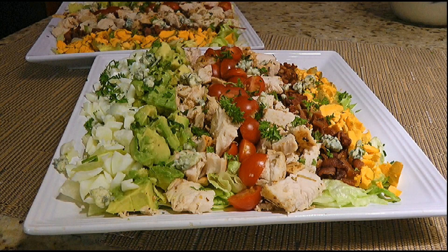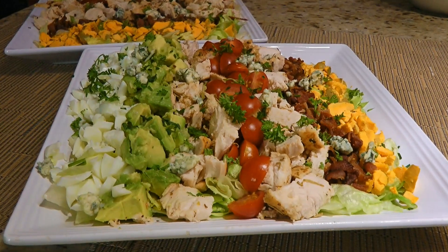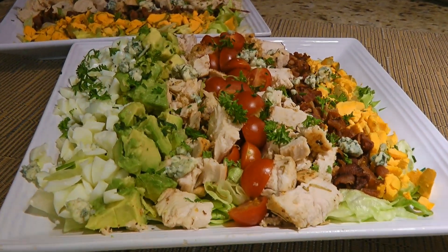From here, you can use your favorite dressing — mine is blue cheese. And my friends, this is our classic Cobb Salad!